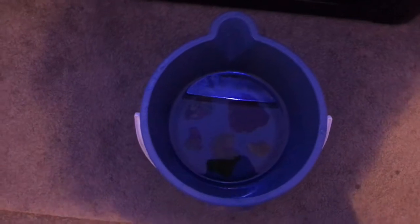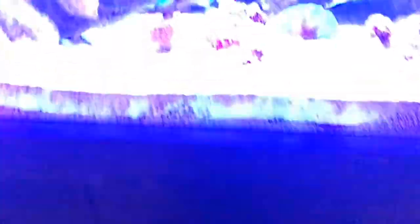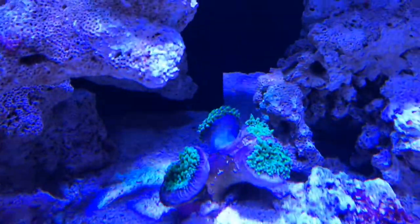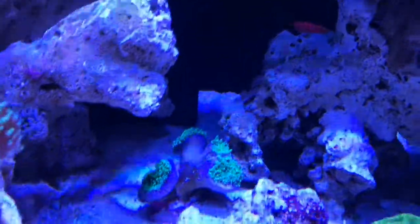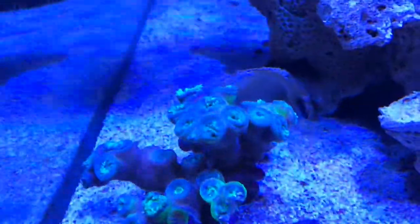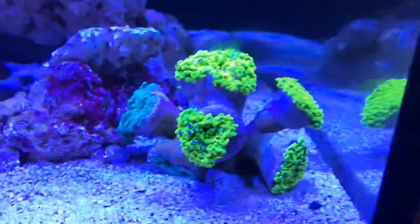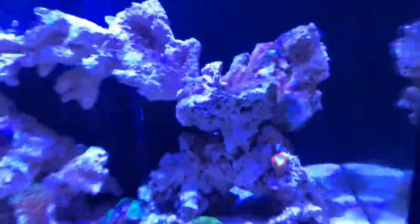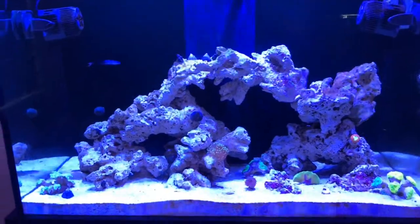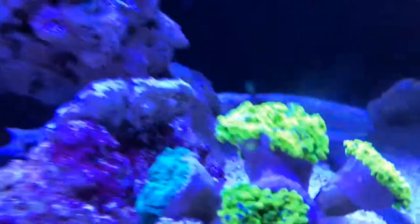I managed to get all of the corals from the other bucket into this bucket without them touching each other, which is good. I've got the three large pieces in the tank. Here's the torts coral — the green one — and a few other little pieces at the bottom. Here's the daisy coral. This torts coral is under the daytime lighting right now — this isn't even all blues on, it has whites and reds mixed in as well — and this thing is just glowing so much.